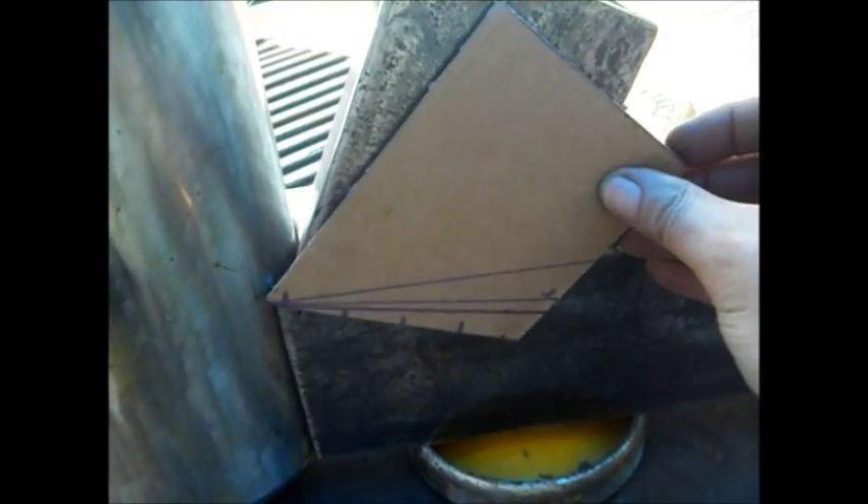I did make a cardboard template. You can see how many different options I had. This would be like 45 degrees — that's not steep enough.